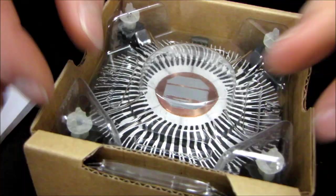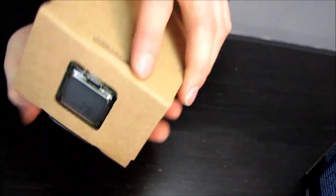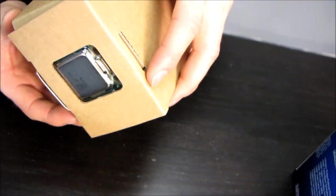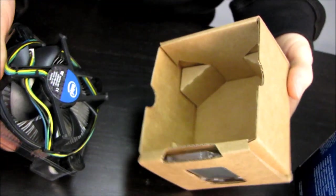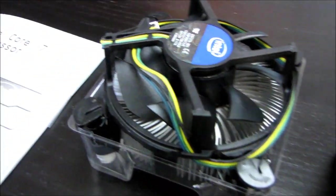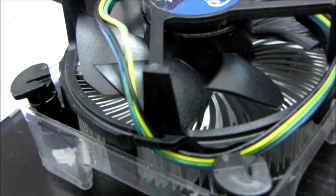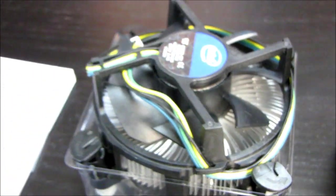The next thing we find in the eco-friendly cardboard packaging is a stock cooler. It's a very weak stock cooler — I would definitely recommend upgrading to something a little more robust. I'll let the cameraman show you that cooler while I go grab what I think would be a more appropriate heat sink for this chip.